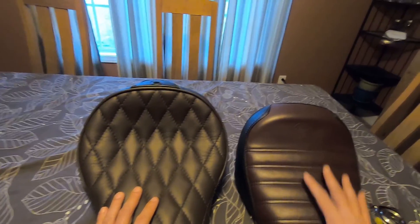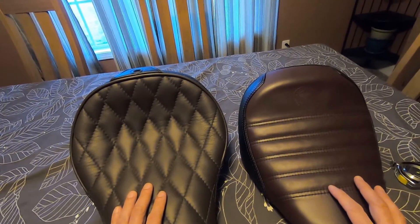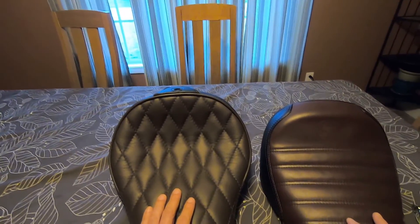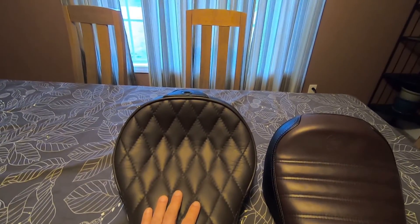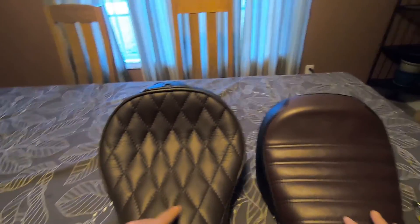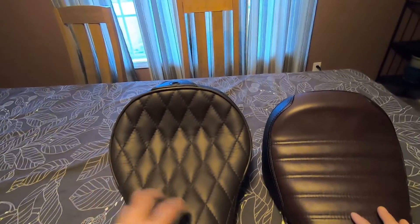This is obviously the Bobber stock seat and this is the Corbin seat. My main objective was to try to get as close to this color scheme as possible. As you can tell, they're not very close — this stock seat is a bit redder than the Corbin one. But I do like the way the Corbin came out. I'm actually thinking about debadging my Bobber and getting a war bonnet painted on in this matte chocolate brown to go with the matte black paint.